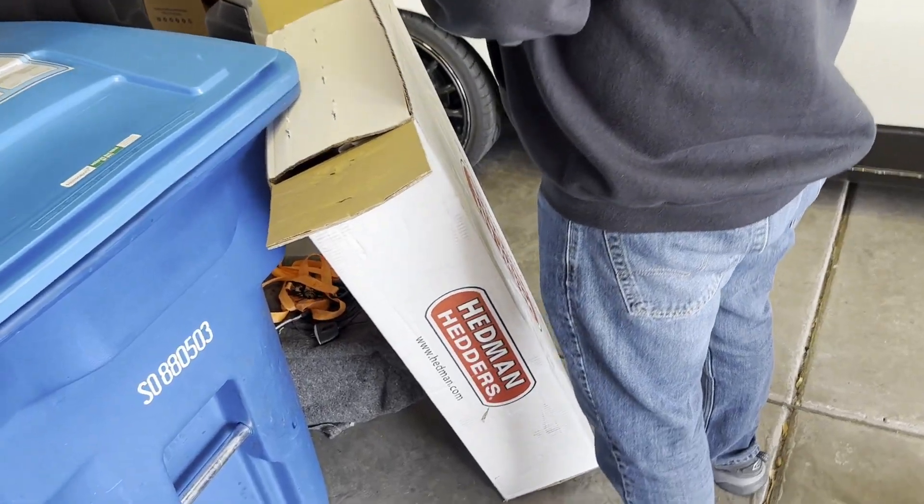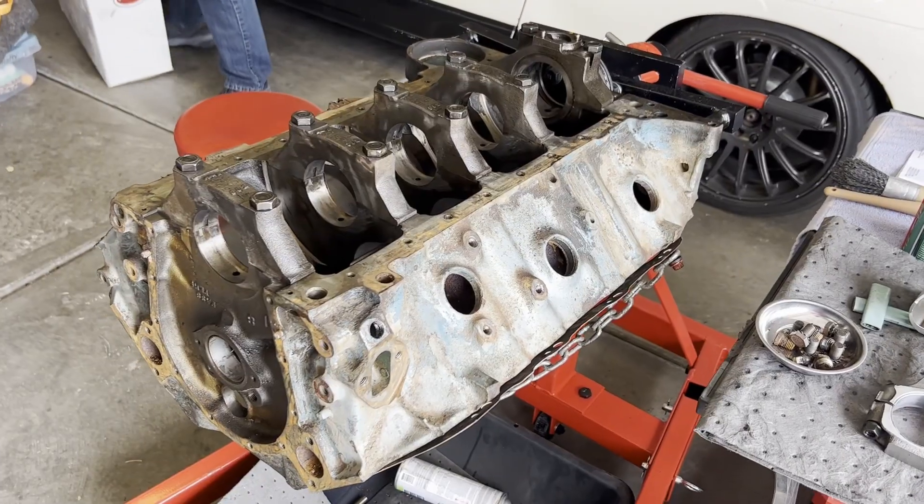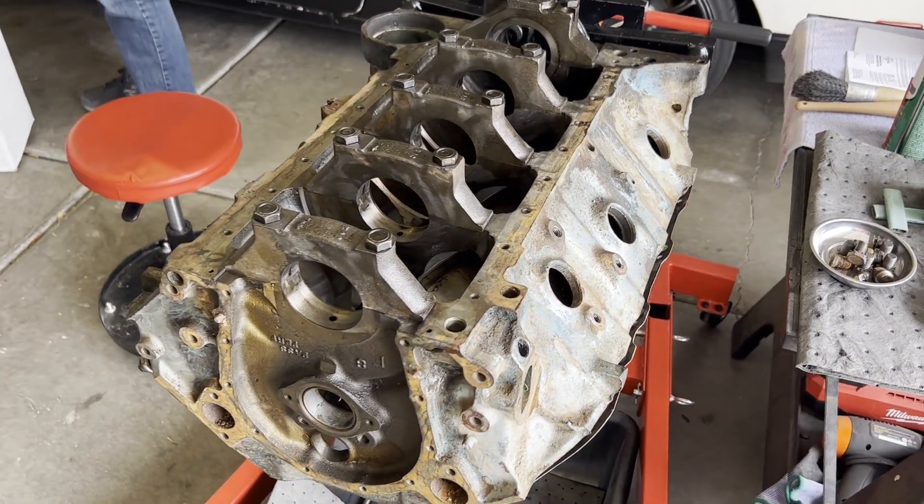We've got some cool parts showing up and we are eager to put this thing together. But that's all for now — let me know in the comments what you think about building this new motor, and thanks for all the support.